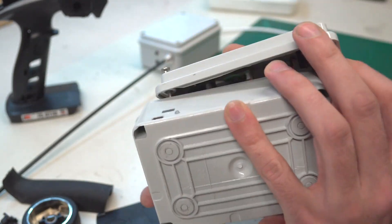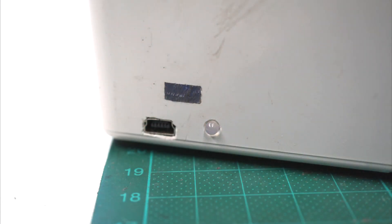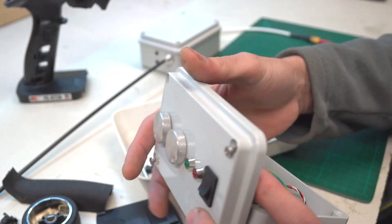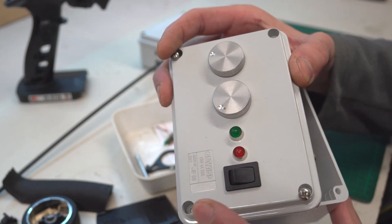The battery is simply charged with USB. While charging the LED glows red, and when the battery is full the LED turns green. This little 3-position switch for turning on the transmitter was soldered directly to the circuit board, so I mount another one on the housing and use a piece of wire to connect it with the board.